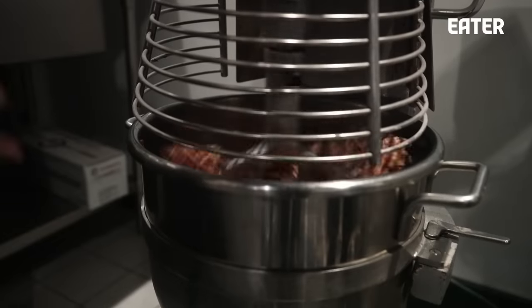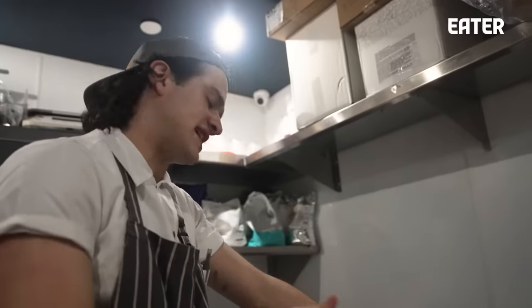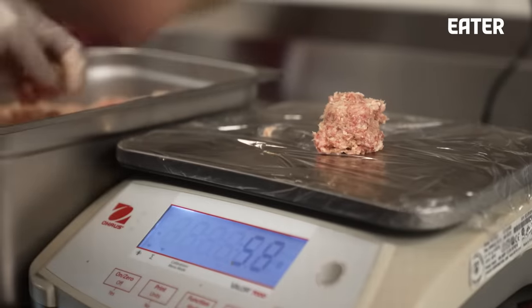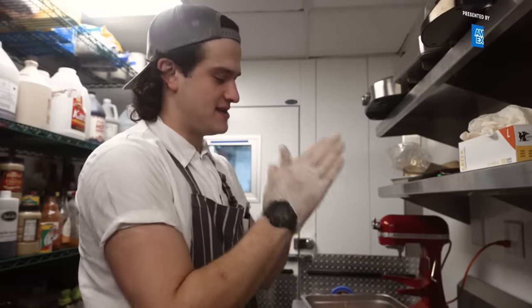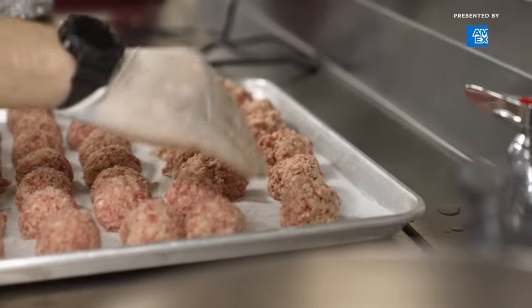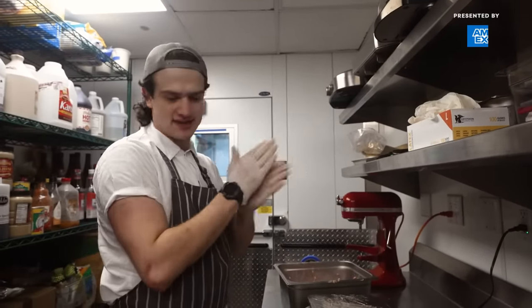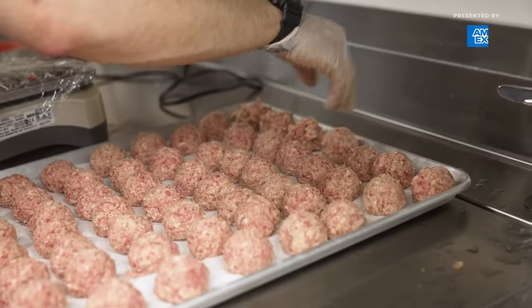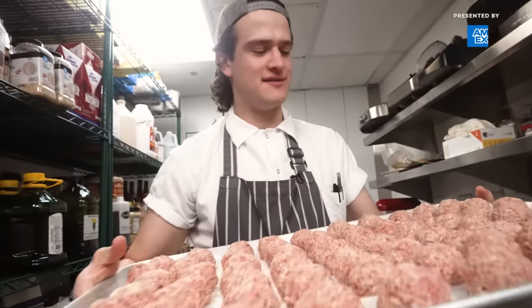I'm basically looking at the bottom of the bowl, making sure any Ritz cracker and parm is fully incorporated. As soon as I see that, I'm going to turn it off, because you don't want to overwork the meat — it gets all bouncy and tough. Then we're going to weigh them out and ball them to about 50 grams each. We can fit 70 meatballs on one tray. We call it meatball marinara — I love that. We bake them off and they'll be ready for service.